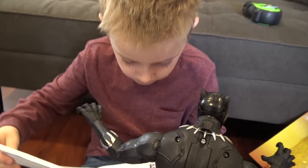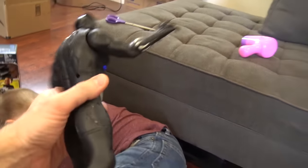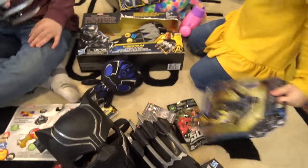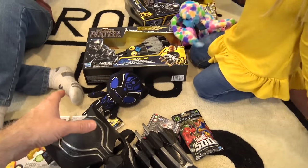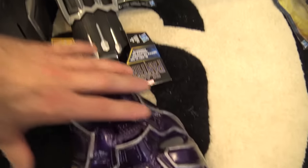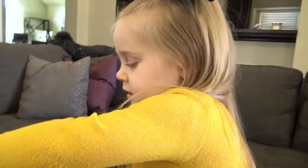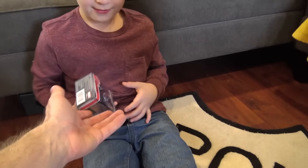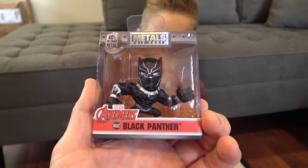What's up everybody! Today we've got a Black Panther toy unboxing and gear test. We went and got everything — did you spread it all around? Right here is a metal diecast Black Panther figure. Can we open them now?